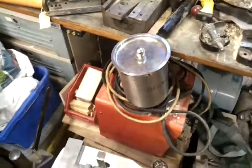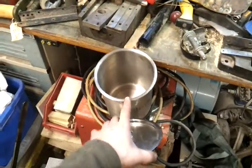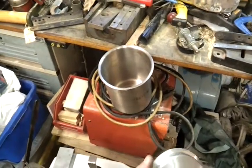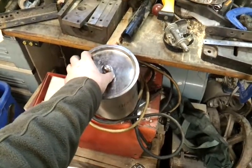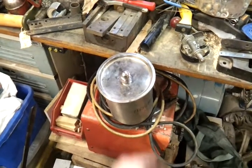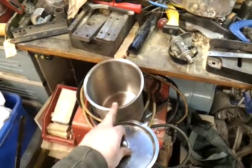What I was originally going to think about using are these tins — very thin stainless steel. It'll probably take much less time to heat up and you've got a nice lid with them. So if you're doing it in a coke fire you're not going to get any contaminants in your aluminium. I might end up using those for small jobs.